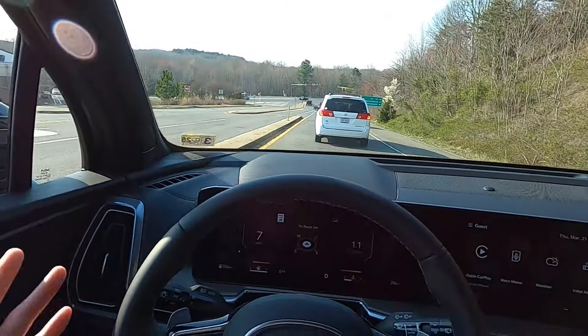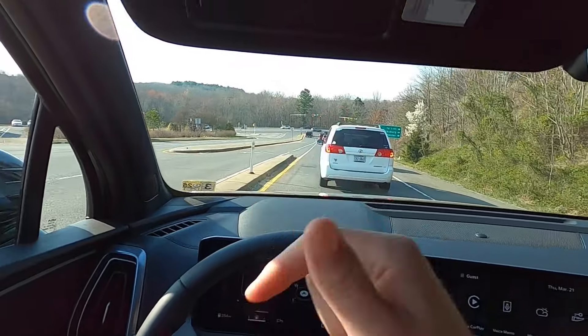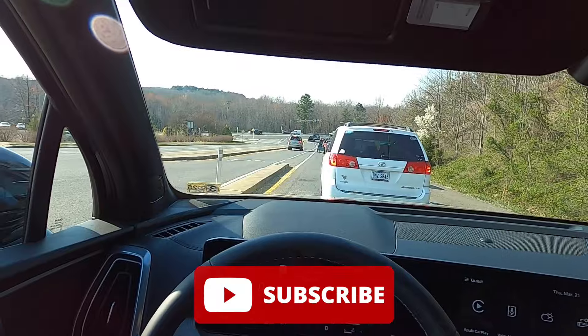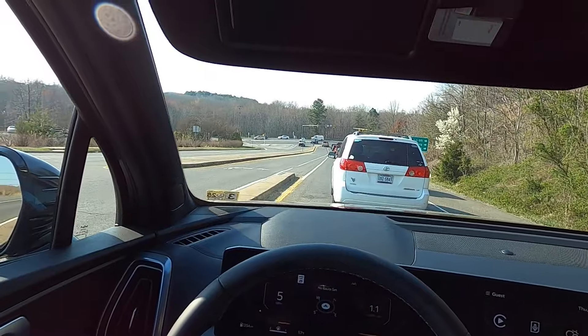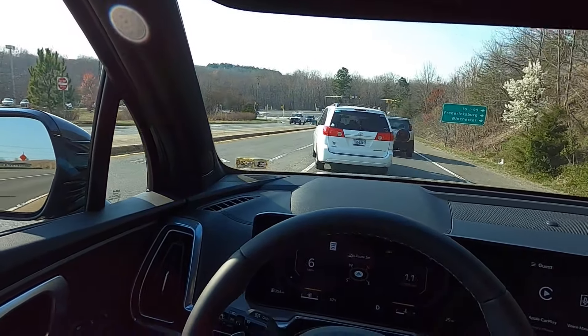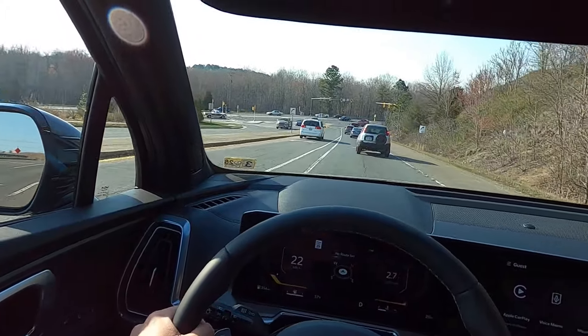That's it for today's video. If you guys enjoyed it, please give it a big thumbs up and hit that subscribe button. I'm on my journey to 100,000 subscribers and I can't reach my goal without your support. If you enjoyed or learned anything from the video, please take a second to like, comment, and subscribe — I would greatly appreciate it. I will catch you all in the next one. Peace.